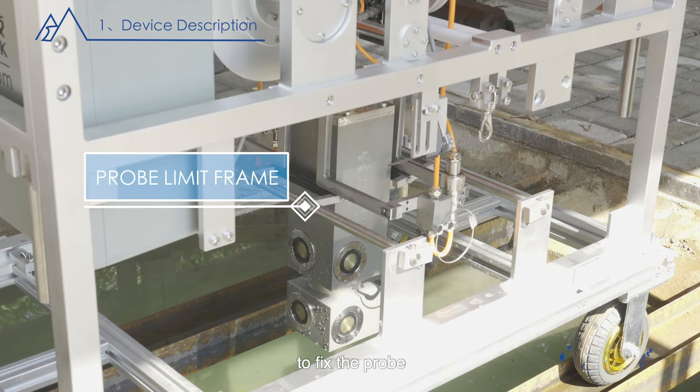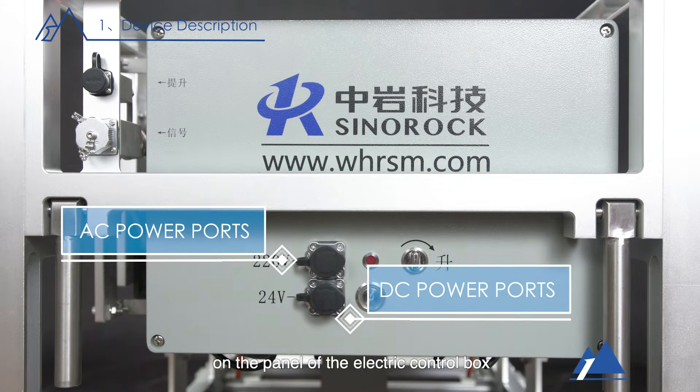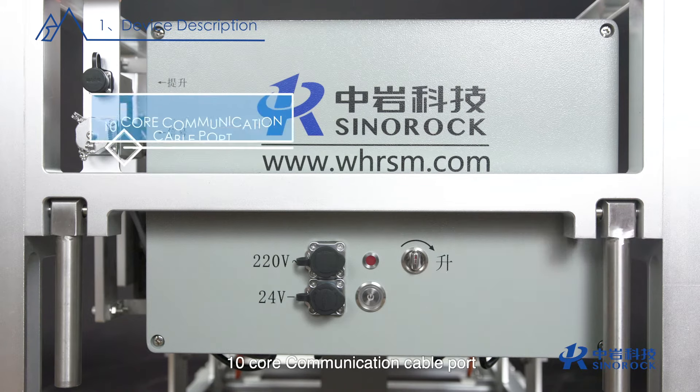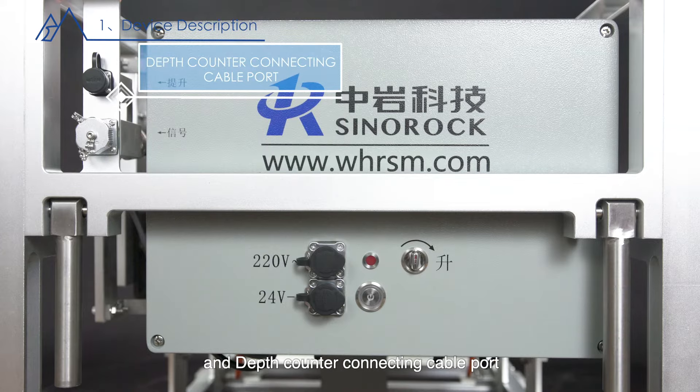The probe limit frame is designed to fix the probe. There are AC and DC power ports on the panel of the electric control box, a power on/off switch, power indicator, manual lifting knob, 10-core communication cable port, and depth counter connecting cable port.